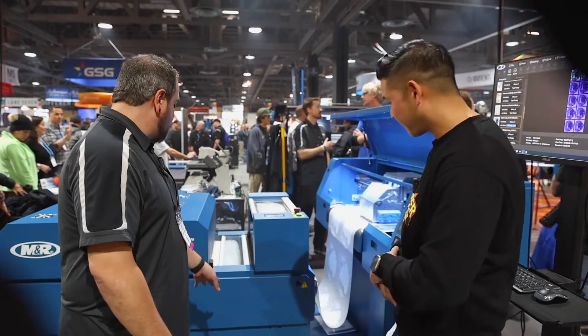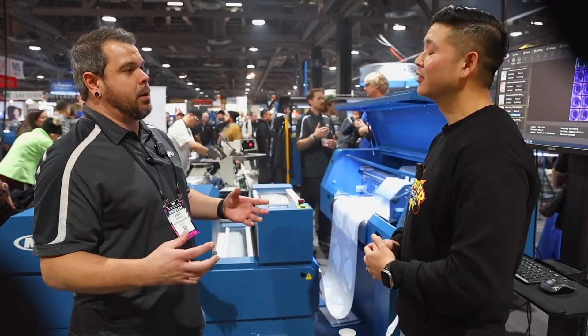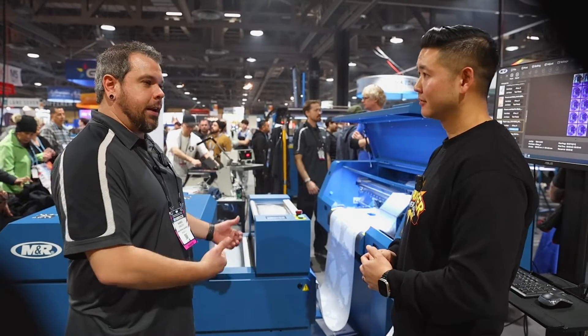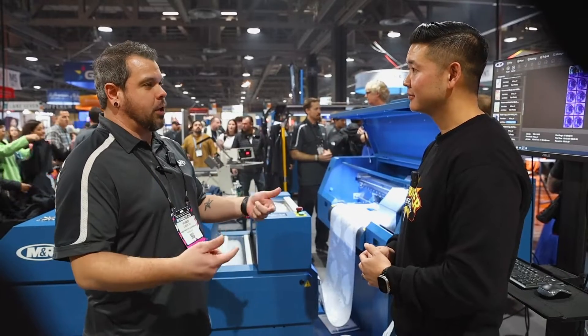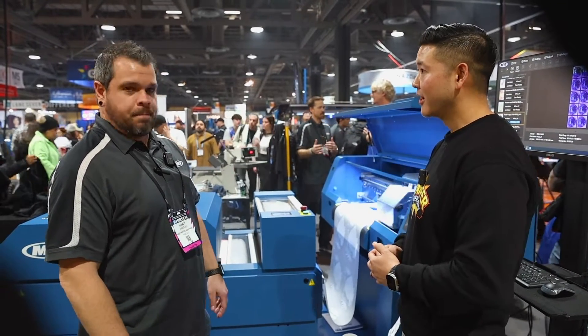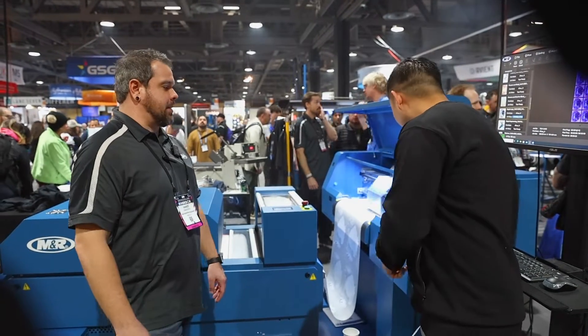I noticed there are two chambers. By default the second one is used as a second catch chamber, but we don't need a second catch chamber so I actually use it for storage — I've got an extra core in there, scissors, and my tape for when I have to tape the roll back up to a new core. And yes, it is a four-head system.